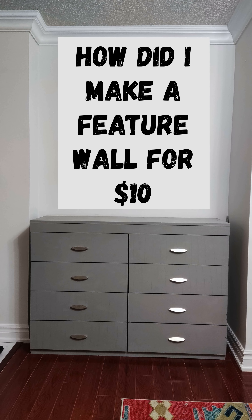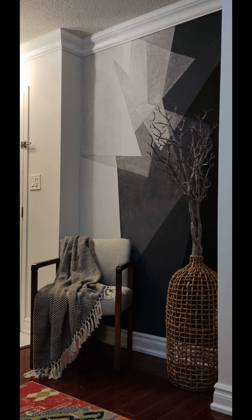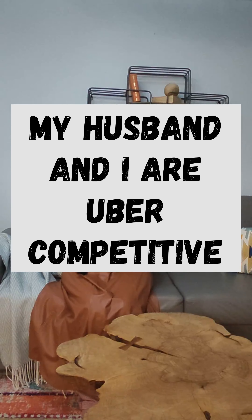So how did I go from this to this for $10? Here's my crazy backstory. My husband and I are uber competitive. Competitiveness can be good at times, especially when it comes to healthy competition. But with me and my husband, we often go into overdrive mode. That's just the nature of our relationship. Comment below if you can relate to that — I hope I'm not the only one.